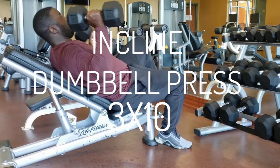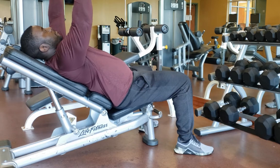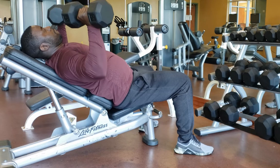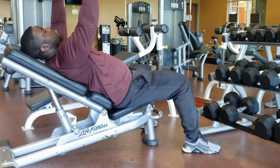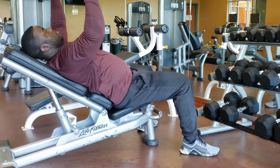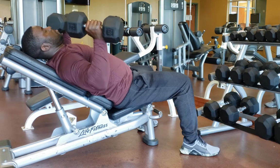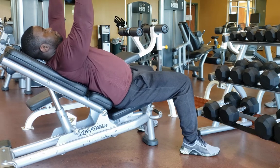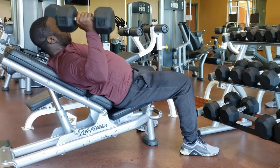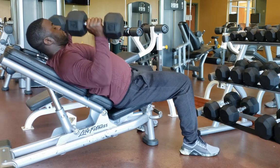The next exercise is the incline dumbbell bench press with a neutral grip. This is also a staple in the baseball community — I would say we did this about three times a week, and it's something I highly recommend for young players. Put the seat to about 45 degrees, lay your back on it, and put your heels into the ground. Push up to the sky with your elbow at about 45 degrees — not straight out to the side, but 45 degrees.